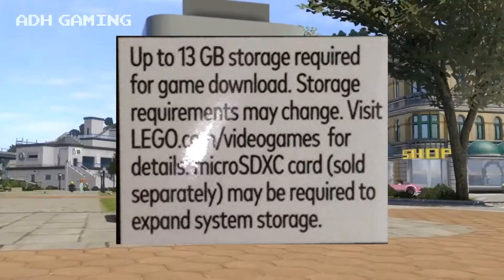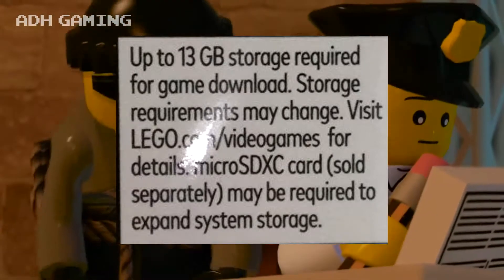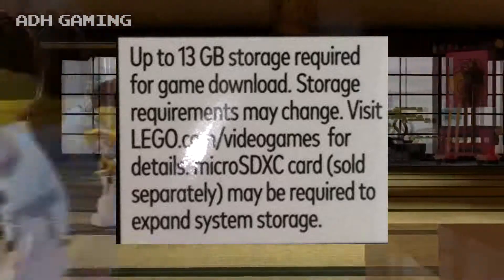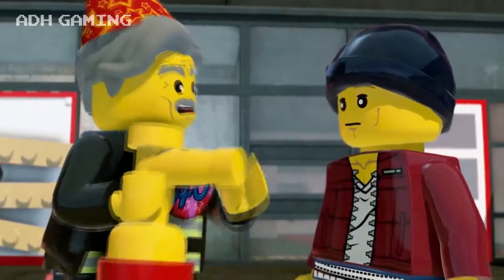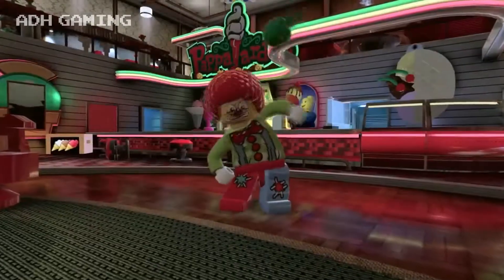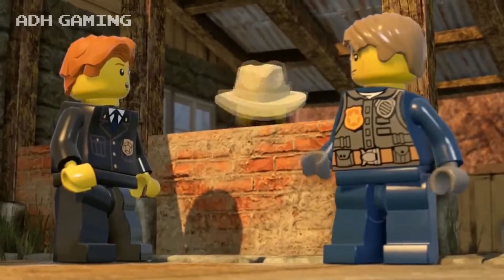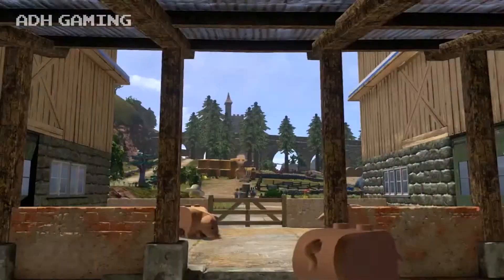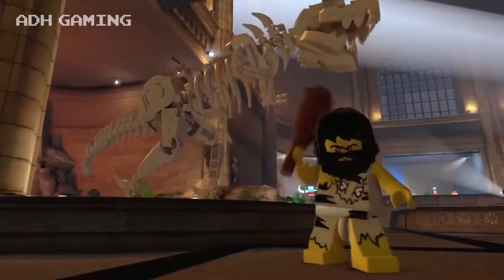The box states that you'll need 13GB of available storage for game download and recommends an SD card to expand the Switch's storage capacity. Not only this, but it states it requires an internet connection as well. The game comes on a cartridge, so why would you need to download a further 13GB of data before you can even start to play? One of the benefits of the Nintendo Switch is that you can just insert the cartridge and start playing without any massive additional downloads, something that other consoles are plagued with.